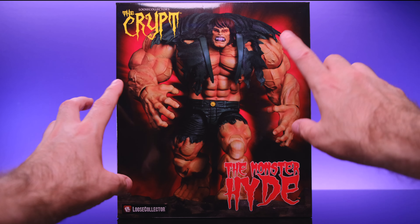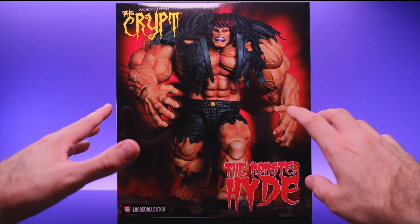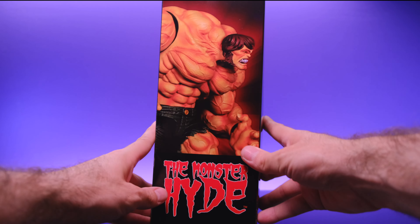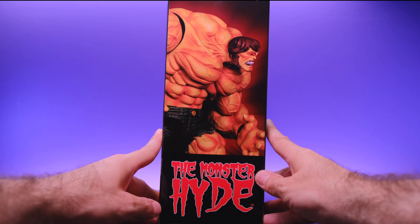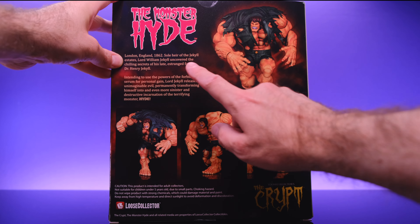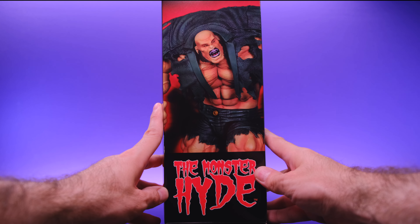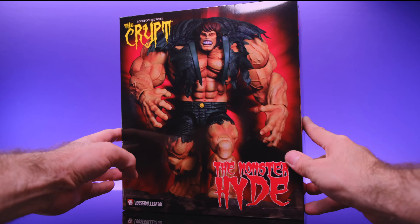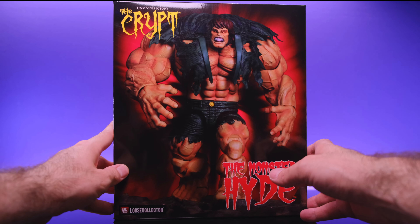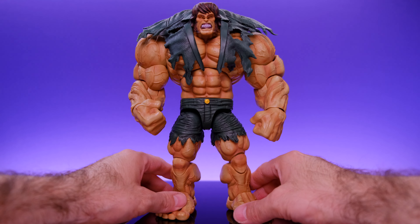Let's get right into it starting with the box. On the front we can see the insane figure, some graphics, and it says 'Loose Collector — The Crypt' with 'The Monster Hide' in very classic monster movie style text, which is awesome. On the side we get another look at the figure, and on the back there are different poses and some information about this version of Jekyll or Hyde. The box is humongous, which tells us the figure is going to be humongous.